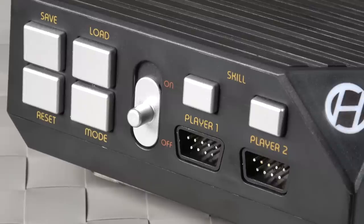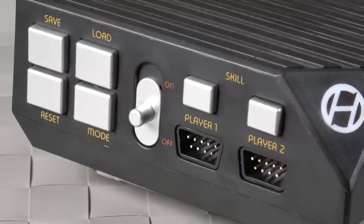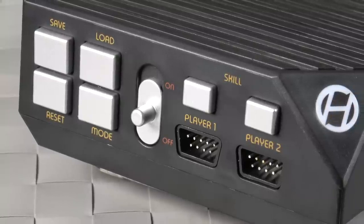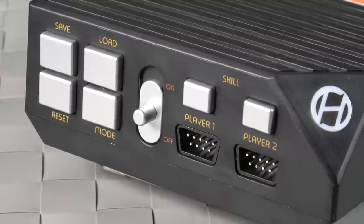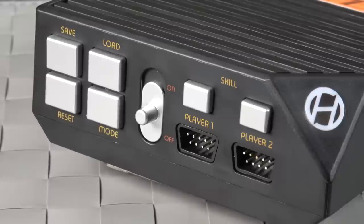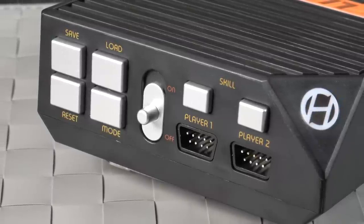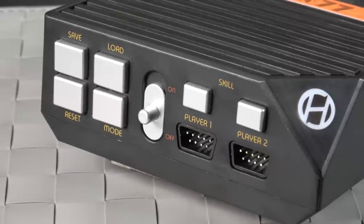Zooming in on the front, they're basically duplicating parts of the original console, which is important for compatibility. So you have reset, mode, skill, one and two players, on-off switch. But you'll also notice save and load buttons — basically quick save and quick load, which is pretty cool and we'll get into that. The build quality of the buttons feels fine after using this for a while. They're springy and solid — I don't anticipate any problems.